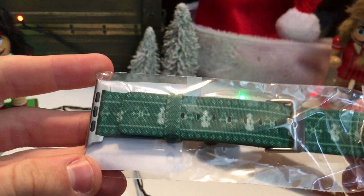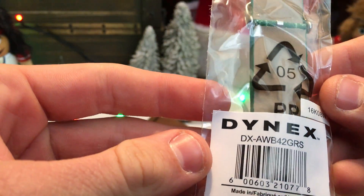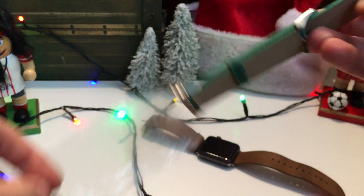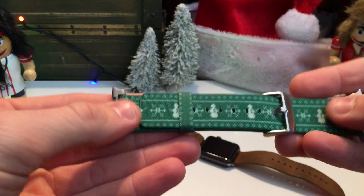The watch band looks like nylon but it's actually canvas, which is similar. It's made by Dynex and they go for around ten dollars — I will link them below. I got the green one; this one is called Mr. Snowman. There's also a blue one and a red one, though one of the red ones was sold out when I ordered.